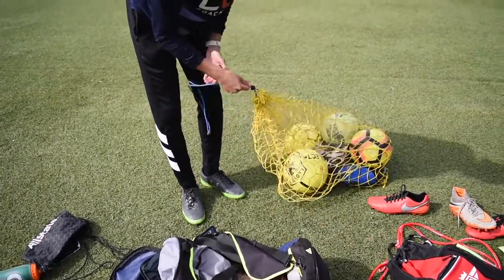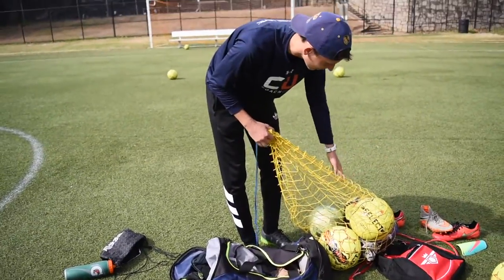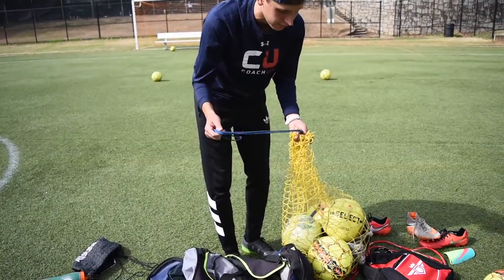The last bag you'll need in your life is the bag for your equipment. This is where I have my cones, my ladder, some goalie gloves, and all the balls.